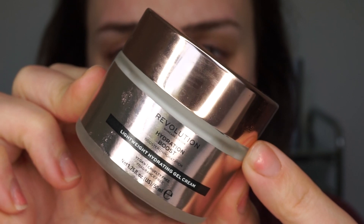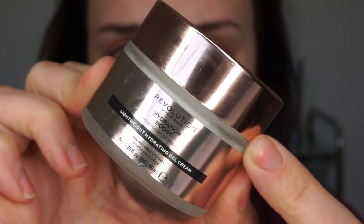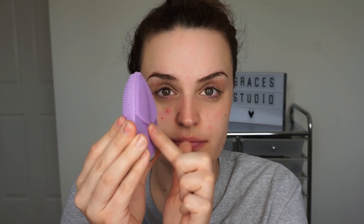Then we go on to the moisturiser — the Makeup Revolution Lightweight Hydrating Gel Cream.